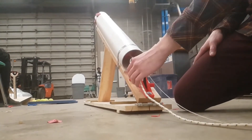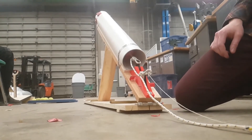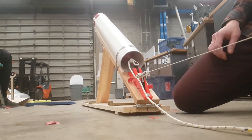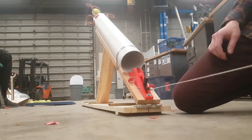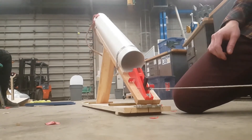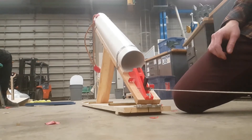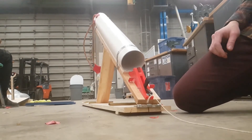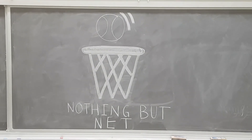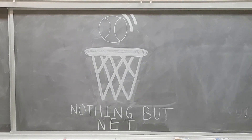The cannon we constructed performed very well for accuracy and consistency of range. Loading the machine is simple and easy, and can be ready to fire within 15 seconds with one set of hands. The trigger works very nicely and takes very little force to pull. The mobility of the cannon is very good as it is quite small and light. Safety-wise, there have been no malfunctions or issues with the cannon or trigger. We feel that our design is a success and will work very well for shooting tennis balls at varying distances around the Hardy Lab.